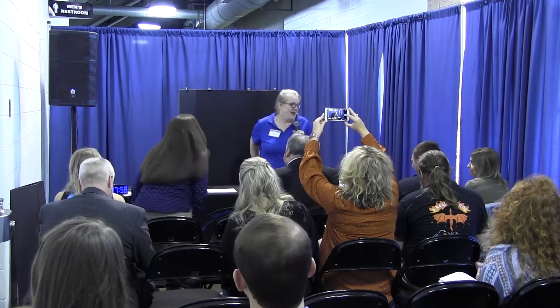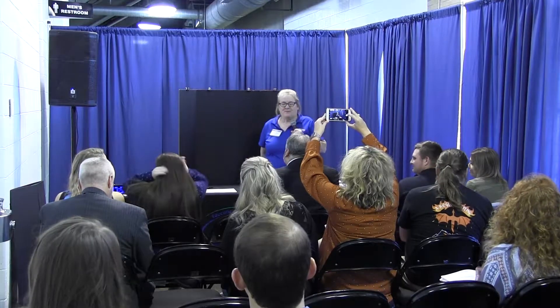Good morning. How are you all today? My name is Donna, and I work at Brethet High School with 7th through 12th grade students.